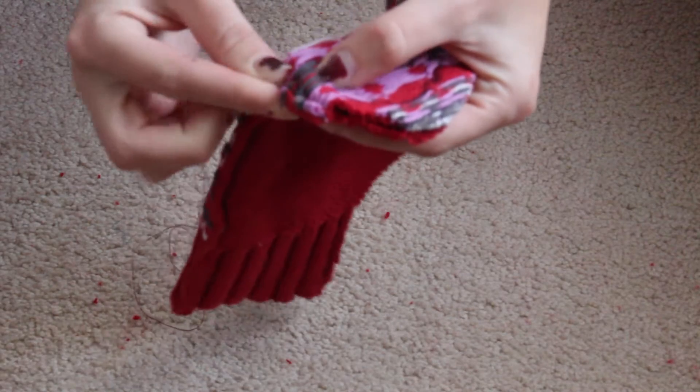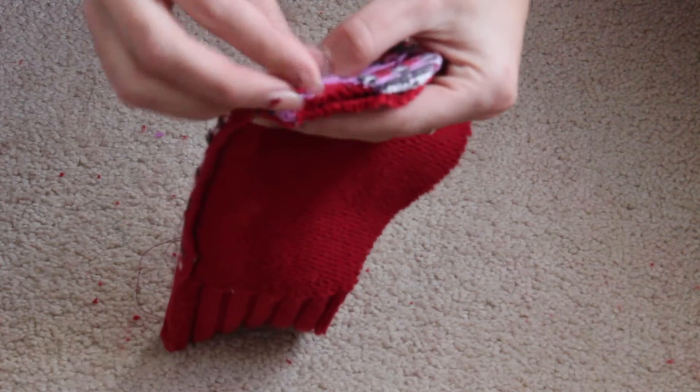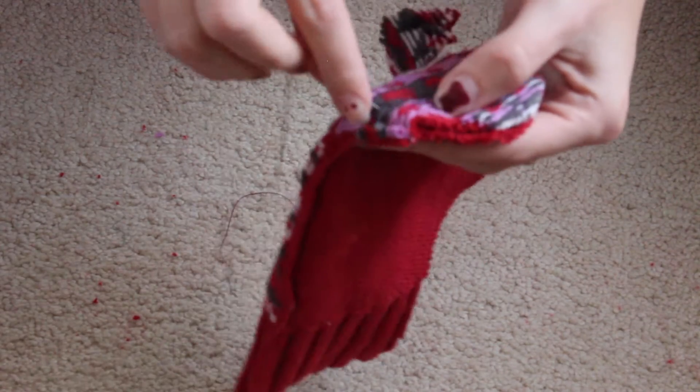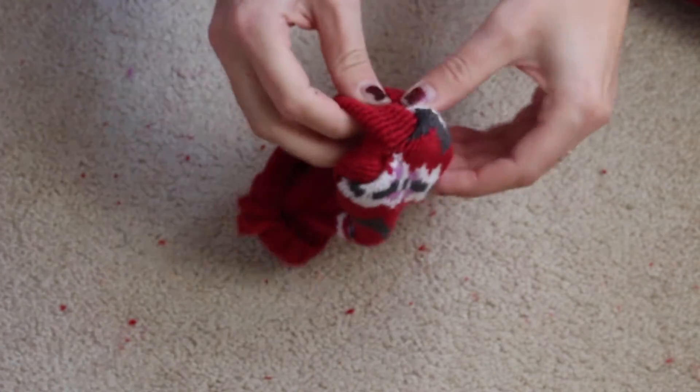After that, you're going to start backstitching the sides together following the black line. You can't really tell here, so if you're unaware of how to do this, please click on the linked video — it's super easy to pick up. Once you are done stitching, turn the gloves right side out.